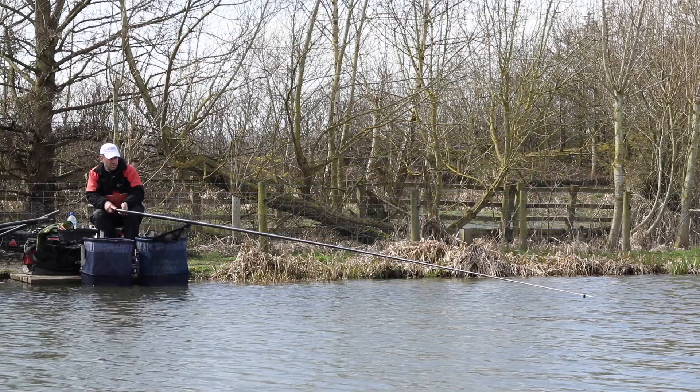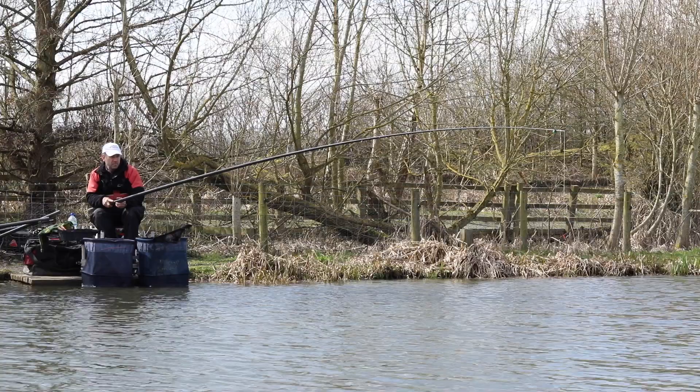Hi, my name is Darren Frost and we are here today at Western Pool Fisheries in Oswood Street. I just want to show you today a really good tactic for catching carp and F1s in short sessions on commercial fisheries.